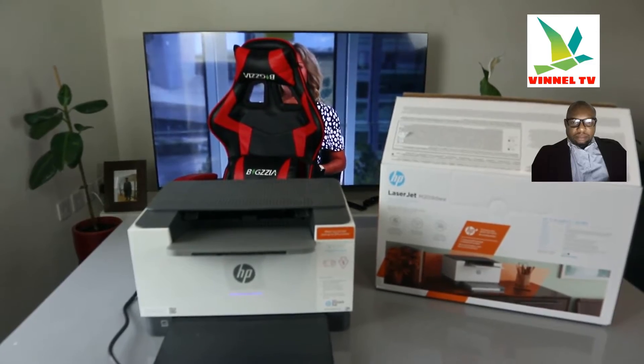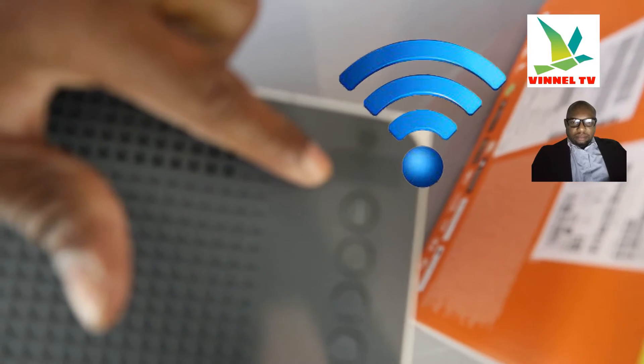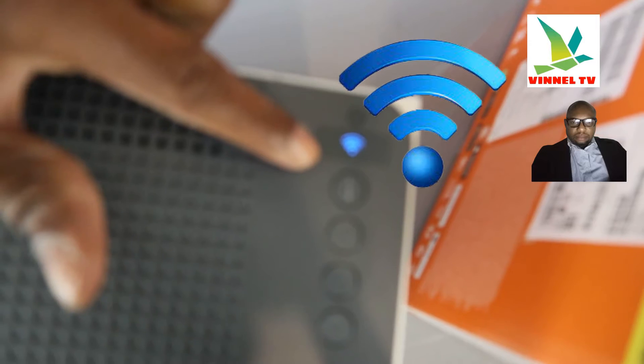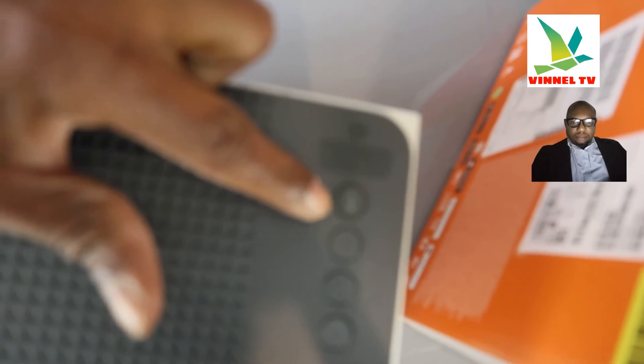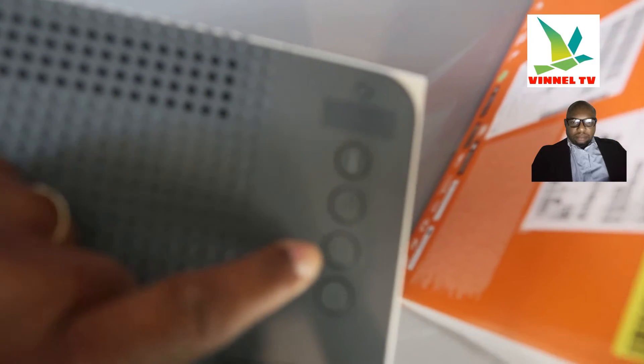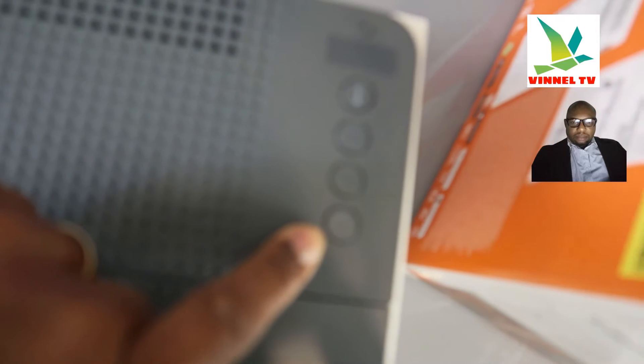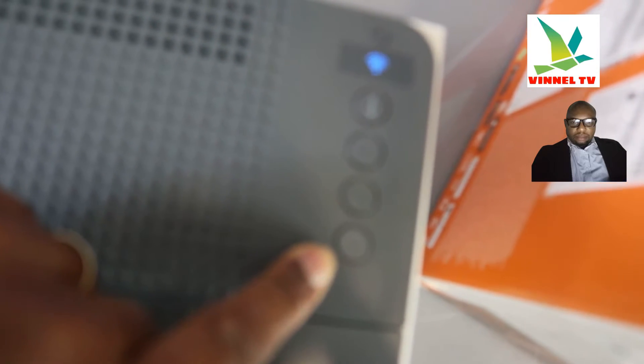I'm going to bring the camera close so you can see. This is the Wi-Fi button — you can see a blue light flashing right now, meaning it's not yet connected to a Wi-Fi network. When connected, it will be a steady blue light. This button is the information button, this one is resume, this one is cancel, and this one is the power button to switch the printer on and off.